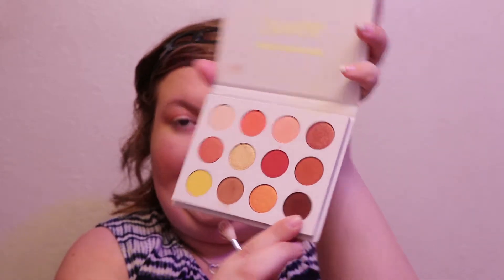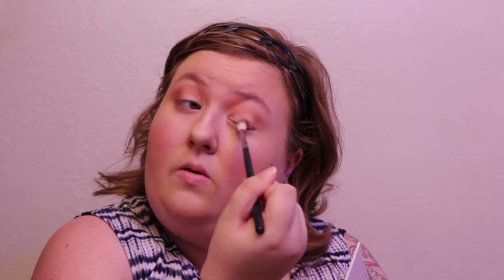Now I'm going in with this shade called French Kiss — it's kind of a dark reddish brown. I'm getting as much excess off the brush as I can, then putting it in my outer corner, bringing it a little bit into the crease, and also a little bit on the outer edge of my lid. Then I'll do the same thing on the other side and blend it out so there are no harsh edges.